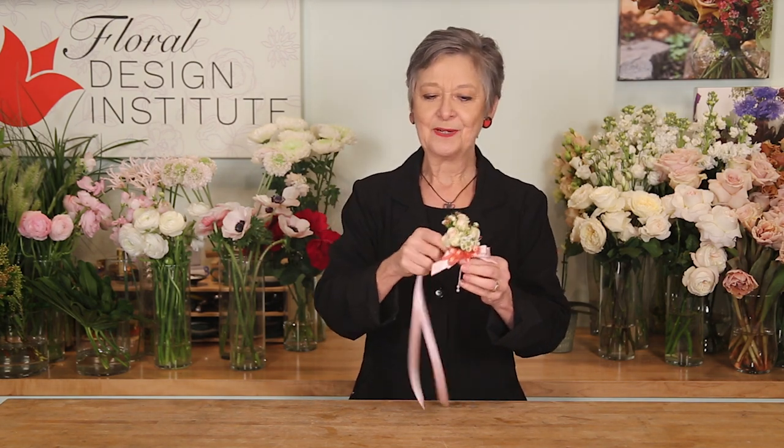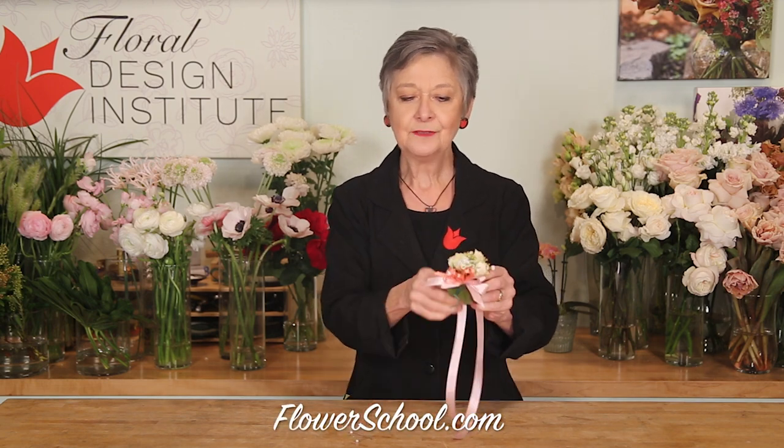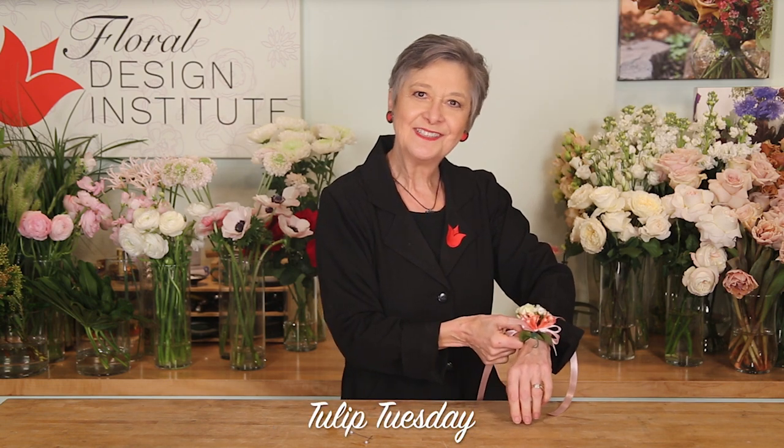If they want to wear it as a wristlet, just pull those pins out and use that extra ribbon to tie it right on. Either way, you've got the corsage they desire.